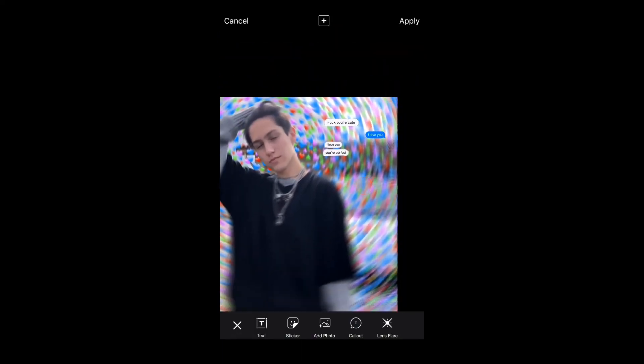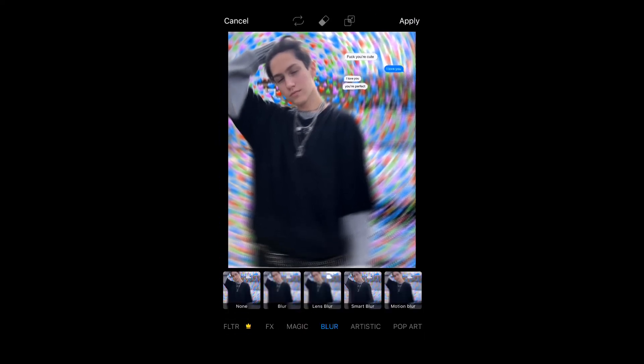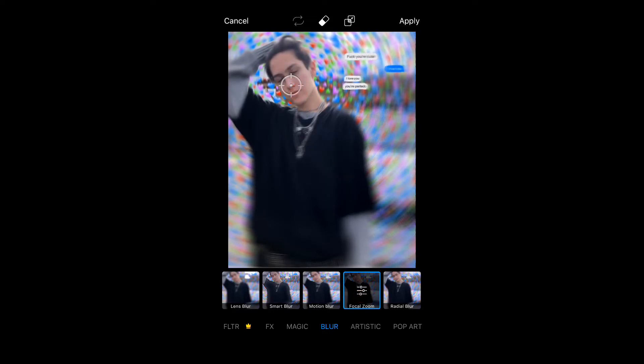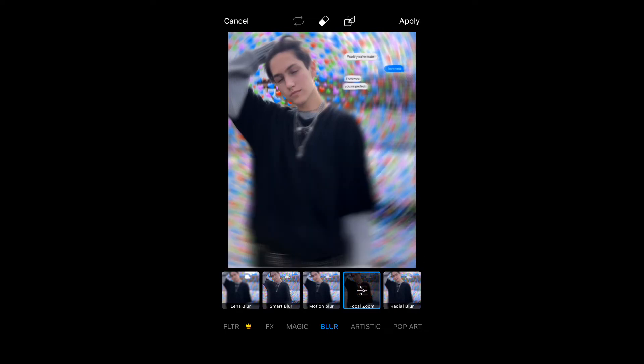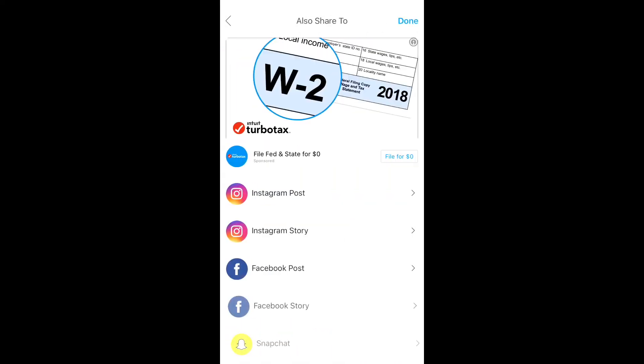Once you're happy with what you've got, then you're just going to press apply and you're going to go down to the effects and blur and then you're going to go to focal zoom and put the little thingy on their face and you can adjust the settings. I normally don't have a specific setting, I just literally go random with it and just see what looks best. So yeah, once you're finished, press apply and then next and press save and save to camera roll and you're basically done.